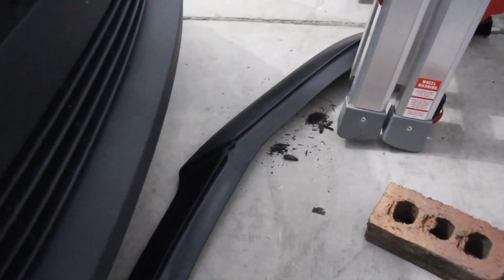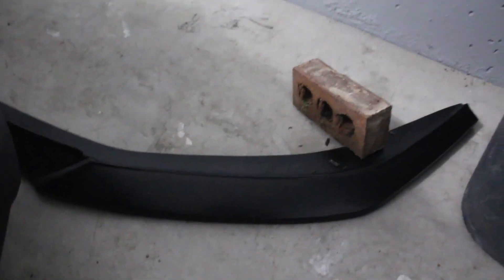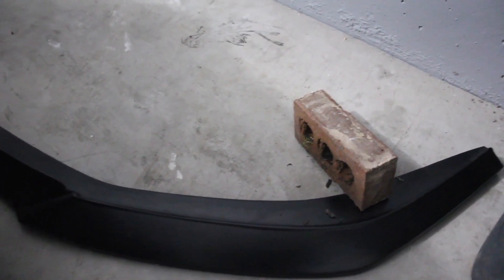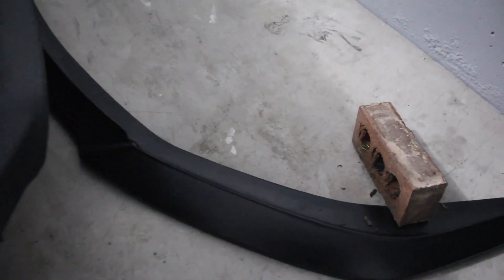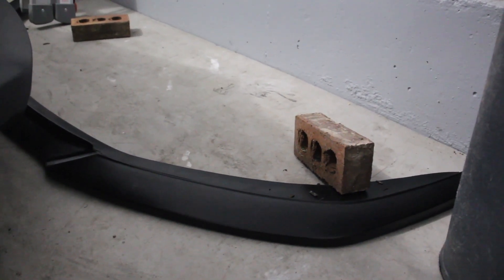One more thing guys — I ordered this front lip from eBay, so basically this is what my next video will be about. Please let me know whether I should install it with the original black color or do white, since my car is white. But since I'm going to be painting my rear spoiler black I might just leave this black. Let me know what color I should do and we'll go from there. See you in the next video, peace!